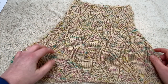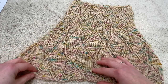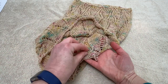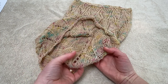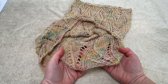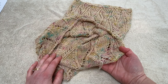Once your cowl is damp but not dripping you're ready to start laying it out to block it. You'll notice the ends of the cowl have been woven in but left nice and long — that's because in the process of stretching out the knitting, if you've trimmed the ends tight they can sometimes pop through to the right side. So leave them long like this, and when blocking is finished and your cowl is dry you can trim them off.